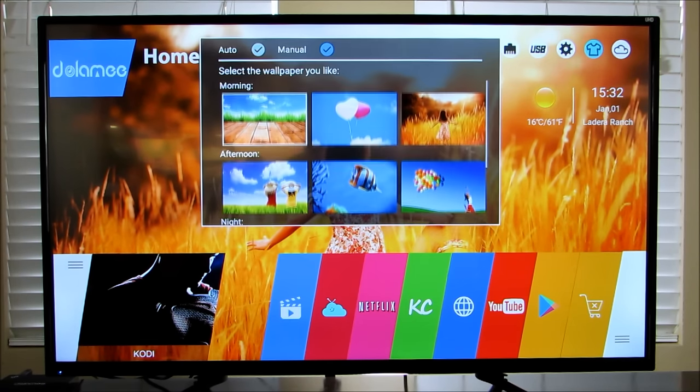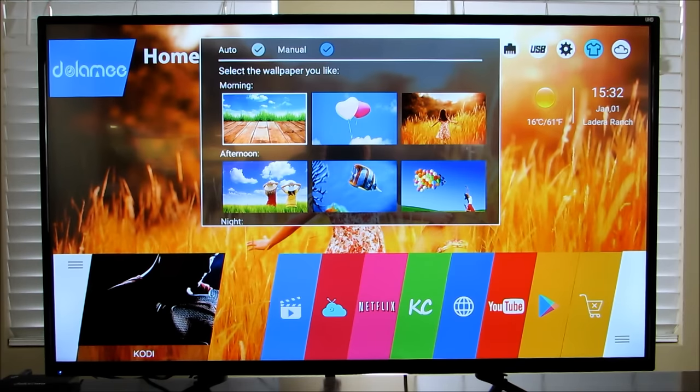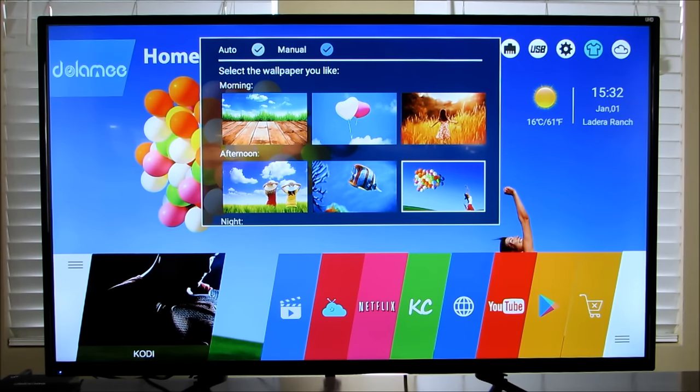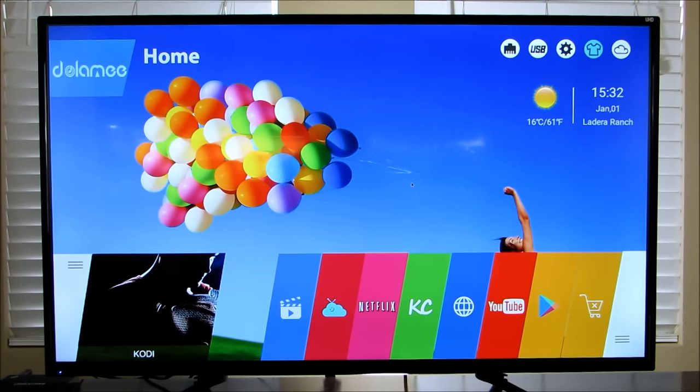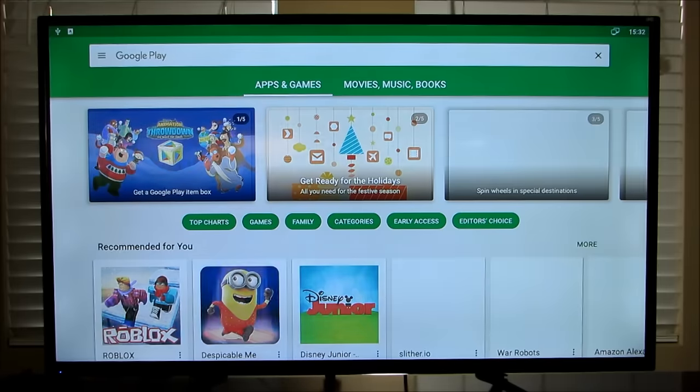Let me quickly change the wallpaper to show you. I'll pick the one with the balloons and the girl — and it switches just like that. You exit out and now you've got a different home screen. You can also set it to change automatically. Down at the bottom you have your apps. I logged into Google Play — it is the normal Google Play store and it comes right up.